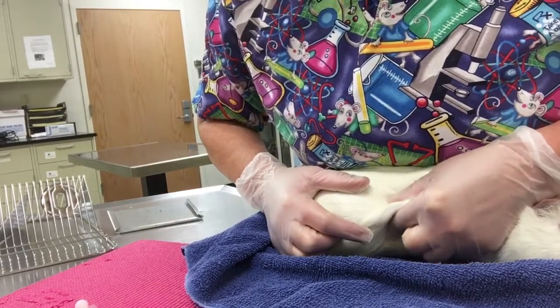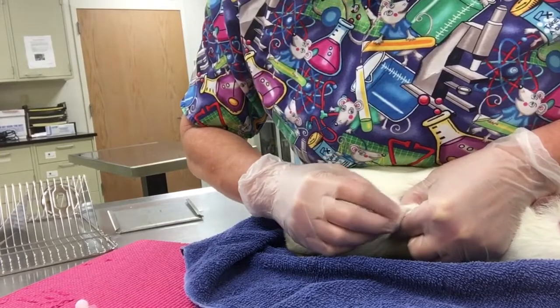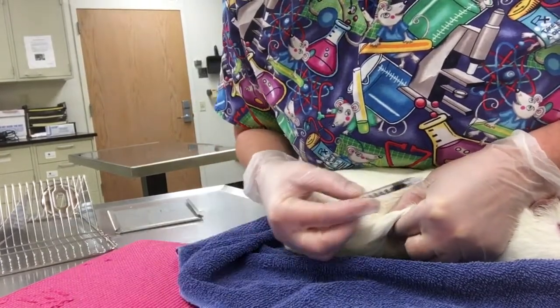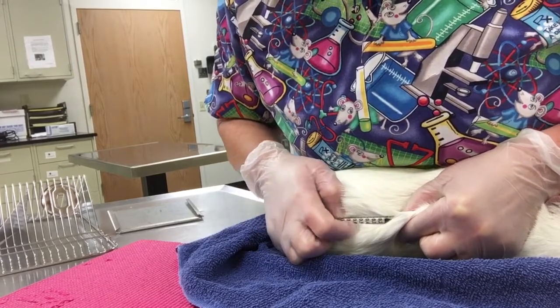But guinea pigs have very tough skin, so I will then roll the skin, have a hard surface to push against, alcohol, place my needle — no need to aspirate for an ID — and inject.